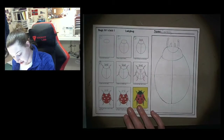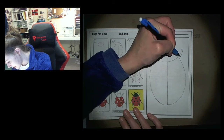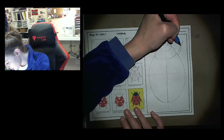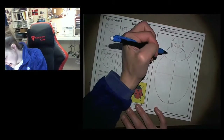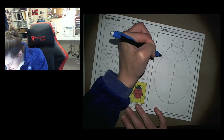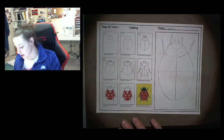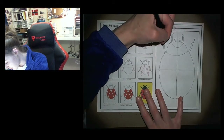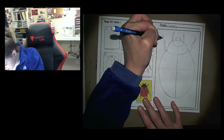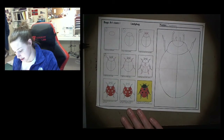Step number four is drawing the front legs. Draw a very long, skinny rectangle that looks like a macaroni noodle, and then give that noodle a wizard hat — a curved triangle shape at the end. On the other side, draw a matching macaroni noodle going back to the body, and give it a wizard hat too, trying to make it look very similar to the first one. Step number four is complete.